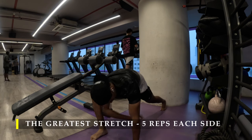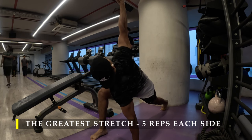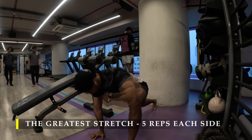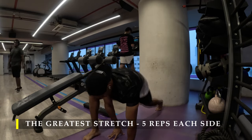Straight away I'm going to start with our regular part of dynamic stretching — the greatest stretch — five repetitions on each side to unlock the body's mobility. Make sure you get these five repetitions each side without fail. Even if you're doing some kind of cardio for five minutes, it's absolutely fine.